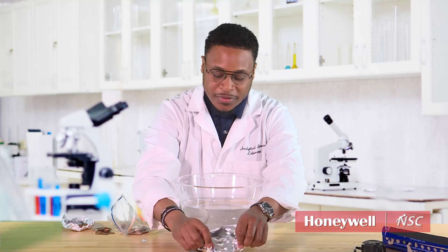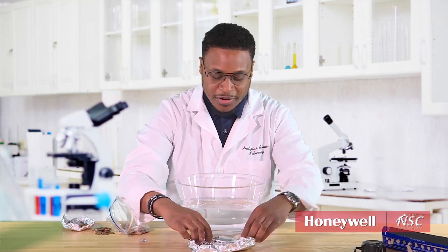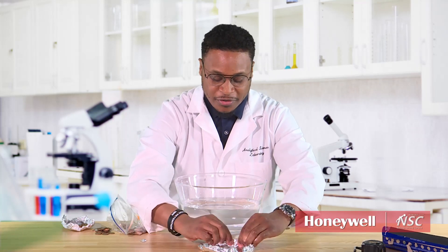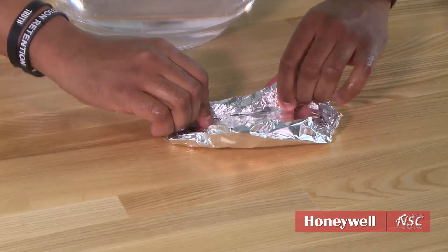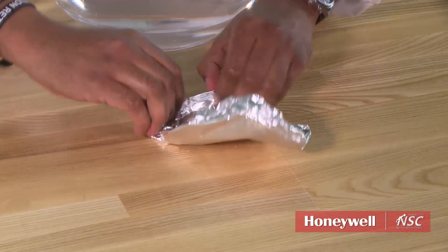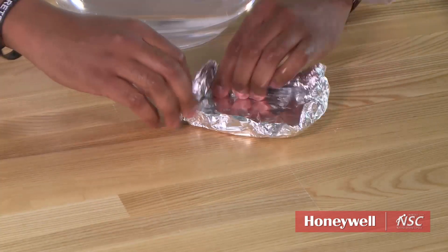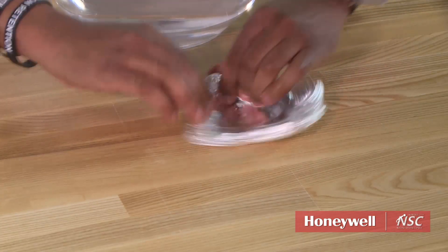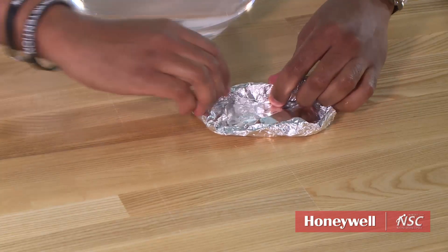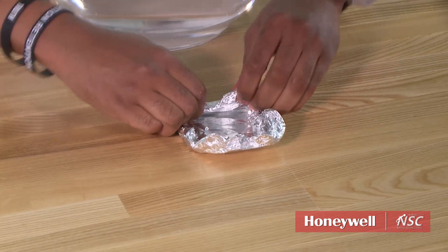Be very creative in your design. You just don't know what kind of boat you can make that's going to hold the most pennies. This can be a competition between you and your brothers and sisters, mom and dad, kids versus parents — there are a lot of different ways you can do this. Who can come up with the best design to hold the most amount of pennies?